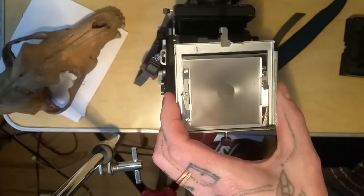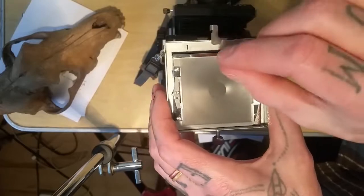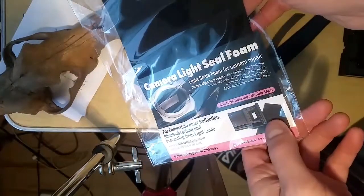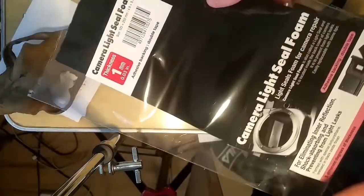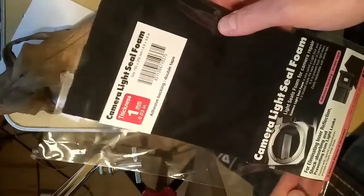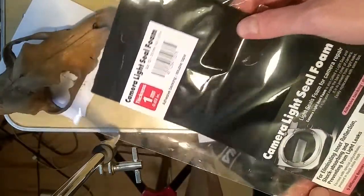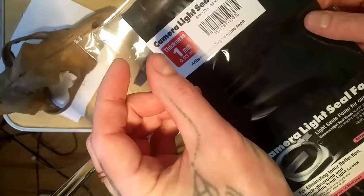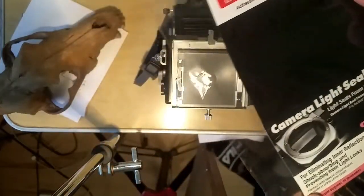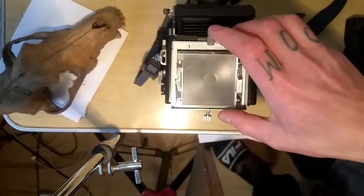Once that's all clean — you've cleaned it out with Q-tips and alcohol and it looks shiny and pristine — then if you go to B&H you can find more light seal foam. They have packs with different thicknesses. This right here is camera light seal foam, 1 millimeter thickness, and I just got it from B&H. It was relatively cheap and I used maybe just strips down the side.